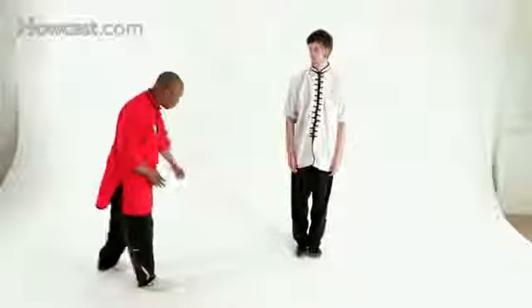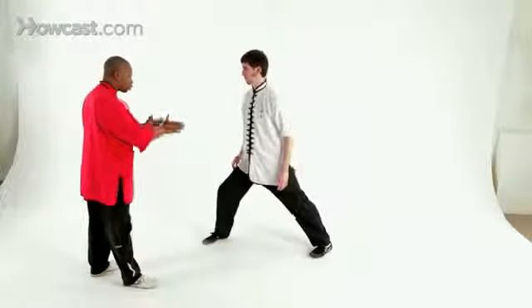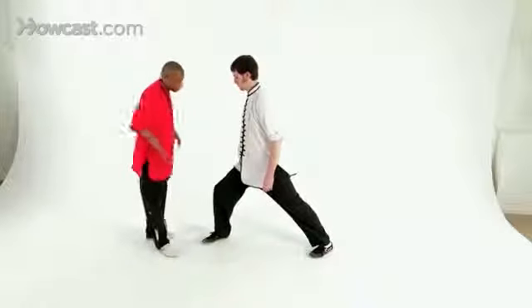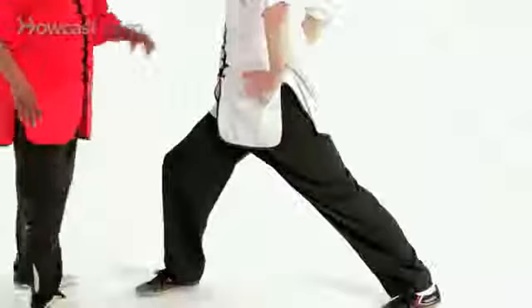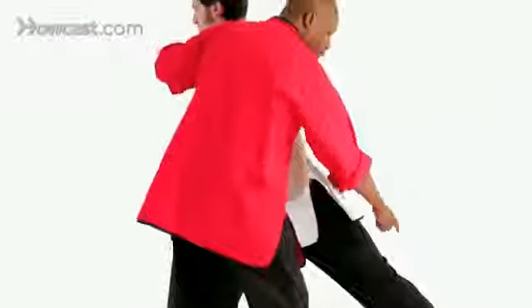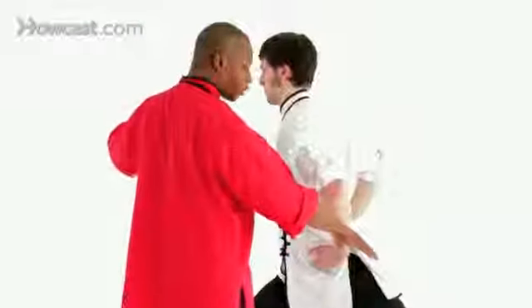From here, you're going to step forward, turn your waist so it's square, your front foot slightly turned in, hands on the waist. You want to make a straight line from your shoulder to your rear heel so that you have energy going in both directions, forward and back.